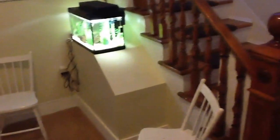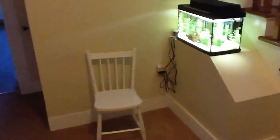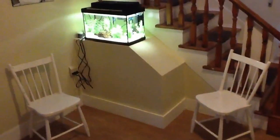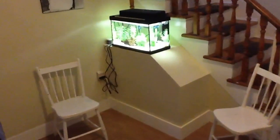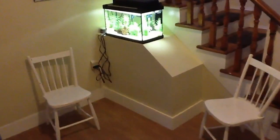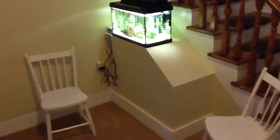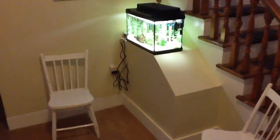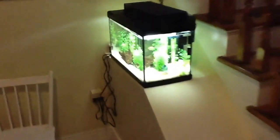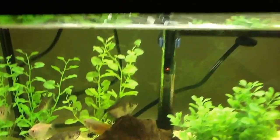Hi everyone, just a quick update — this is the first video log of my 10-gallon setup in our entrance. We have this large wood structure made of 2x4s and sheetrock where the stairs heading downstairs stick out, and I thought it was a perfect space to put a nice small tank. So I just set up a 10-gallon here and I'll show you what I have in it.